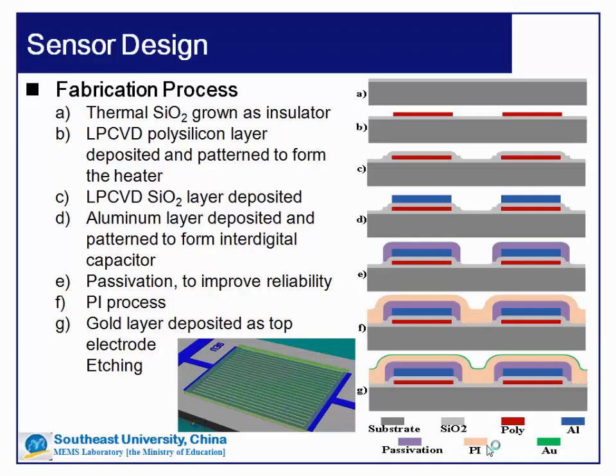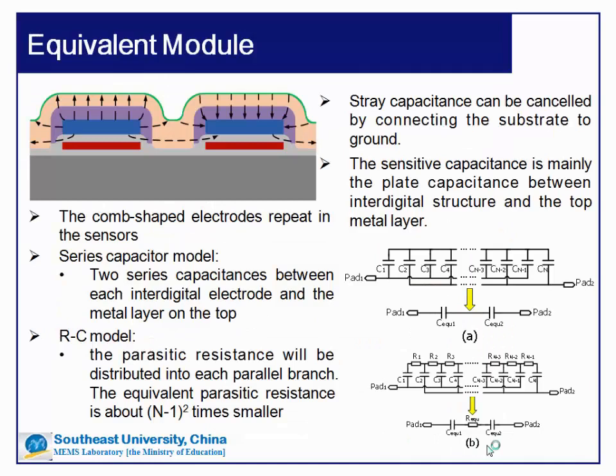Next is the polyimide process. After that, a gold layer was deposited as a top electrode. After etching, we get the final structure.